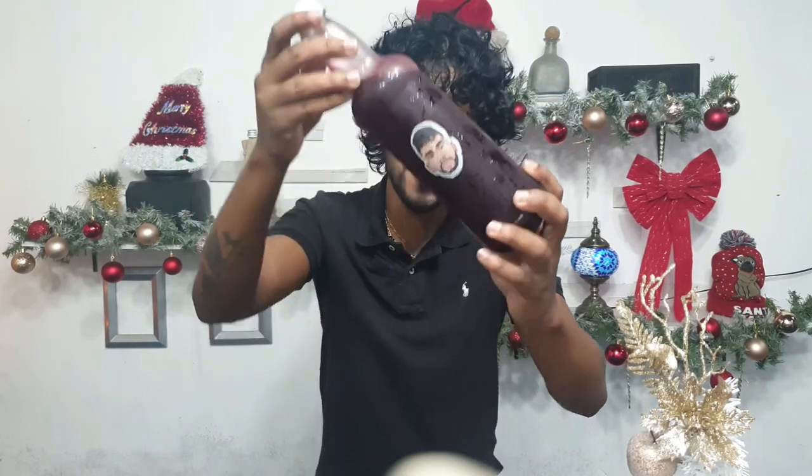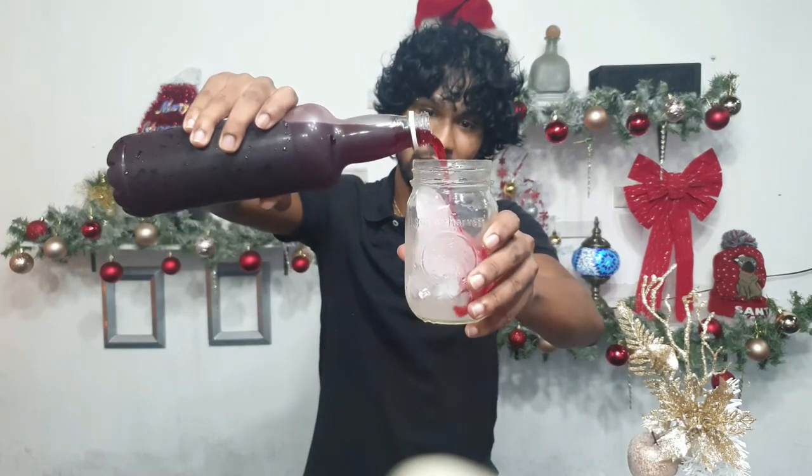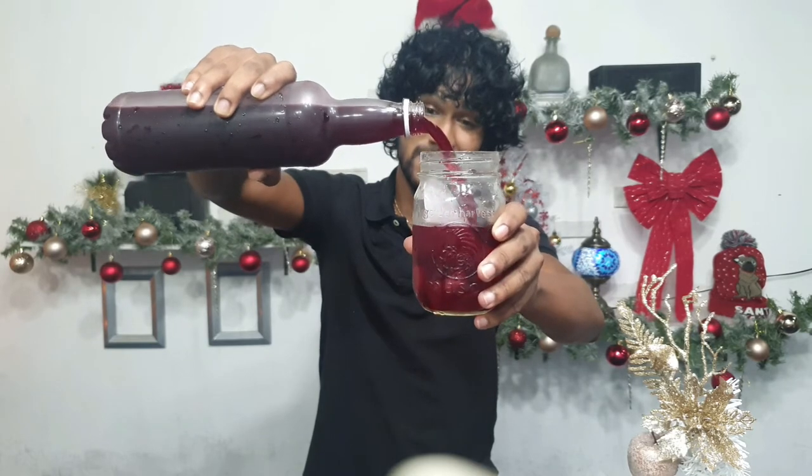I placed ice in my mason jar — I mean, why not use a transparent glass so you can see what this sorrel looks like? As you can see, it turned a beautiful dark red. I'm going to crack it open now and show you the pour. Immediately after opening the bottle you actually get a really floral, fragrant scent — it just screams Christmas.